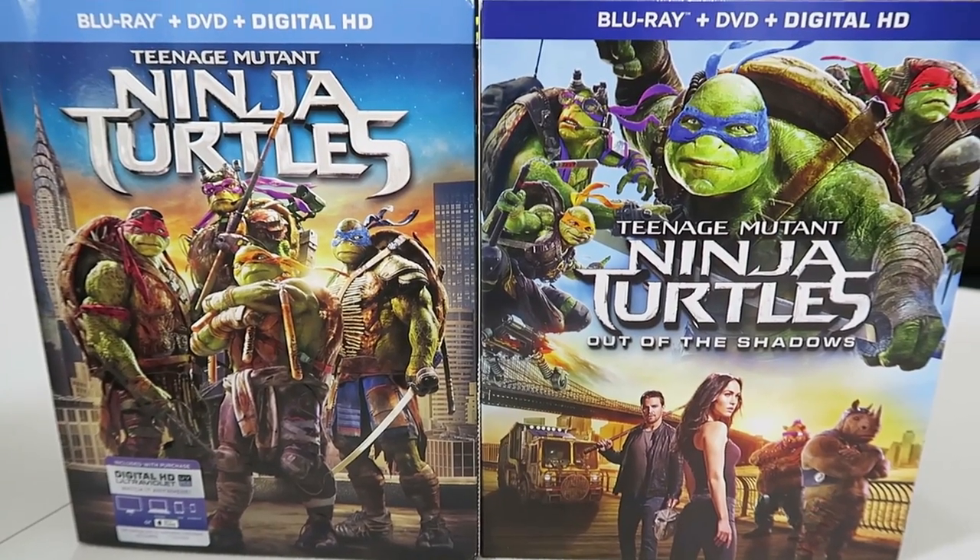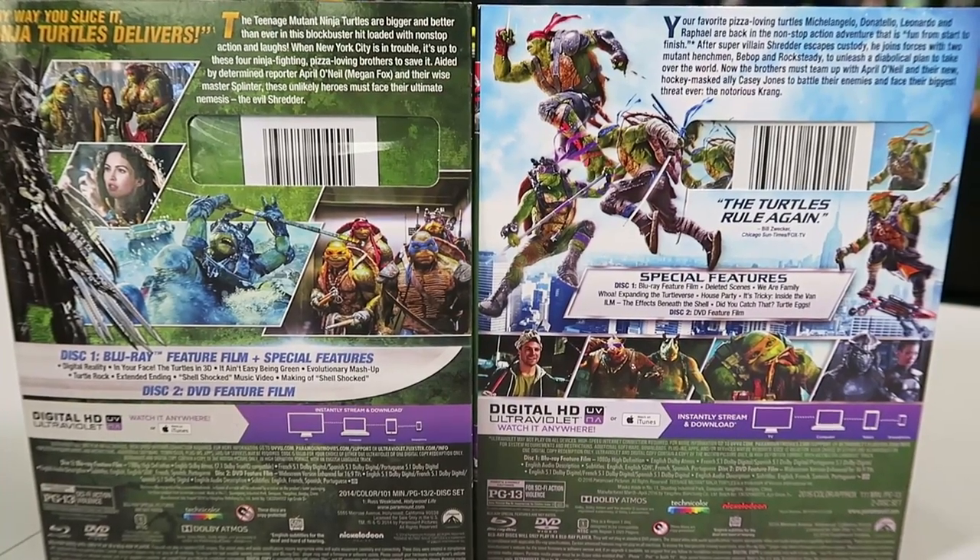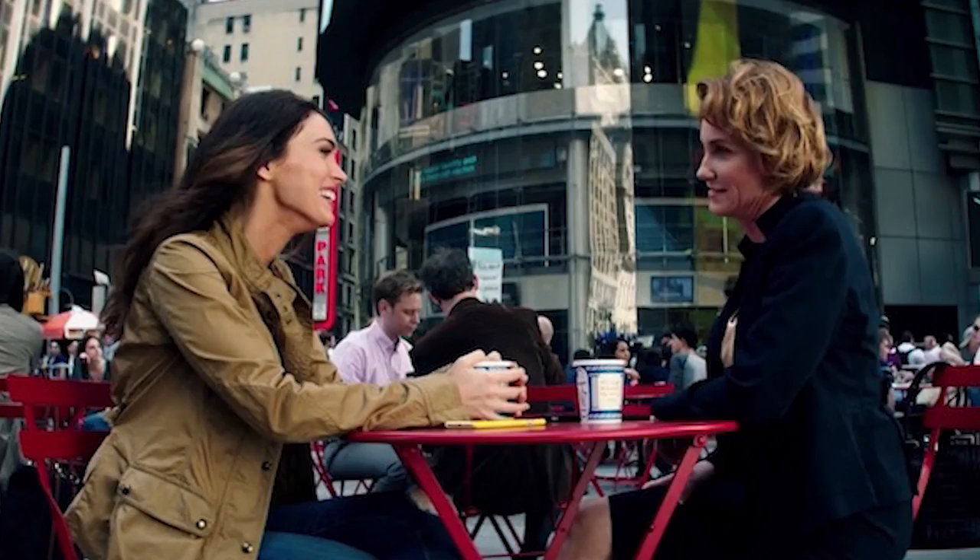You get the movie on Blu-ray, DVD, and digital. And then in this specific version you get the original movie as well, so you can have a turtle double feature. There are special features on both of them. On the new one we get deleted scenes — they already released one deleted scene online. It was the one where Judith Hogue was supposed to be in the movie. She played the original April O'Neil in the 1990 movie and there was supposed to be a scene between her and Megan Fox. They showed it online but it didn't make the movie, though I think it's on here. They also show all the different Easter eggs in the movie and talk about how they made the van, the CGI, and all that stuff.